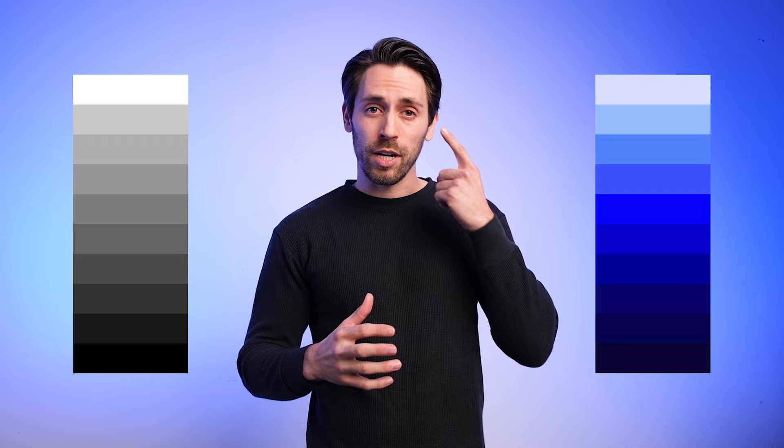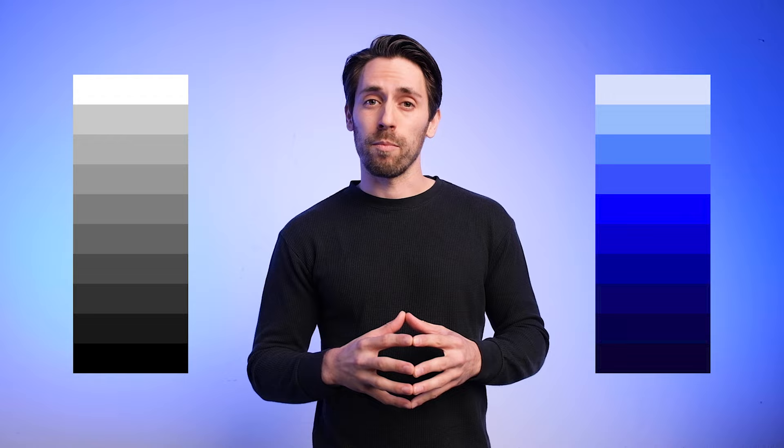We want to think of value as a spectrum of light to dark, whether it's a grayscale or a monochromatic scale. Learning value is essential because it trains your eyes to be sensitive to the entire range of lights and darks you will experience when creating your compositions. When you want to create a painting with three-dimensional depth, value is one of the elements that will help you achieve that.